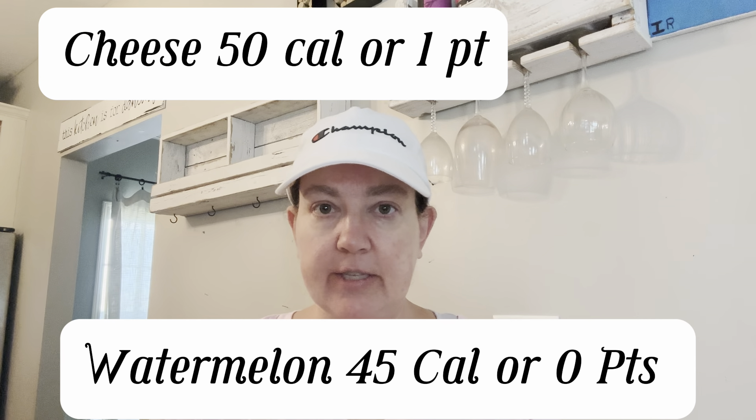I'm fixing to head out to the gym. I've got my water ready — make sure you're drinking your water, I have to tell myself that every day. And then I'm doing a string cheese and some watermelon for my snack, and then I'm going to head to the gym and get my exercise in for the day.